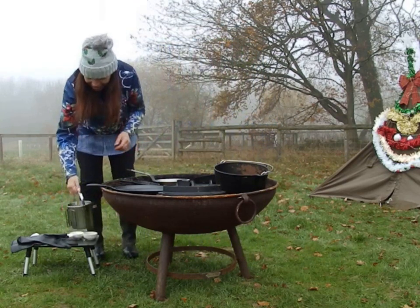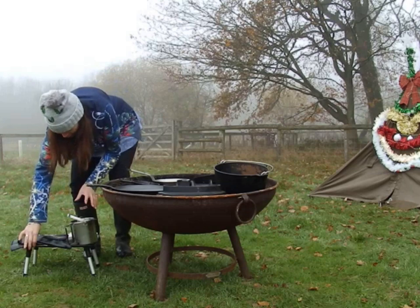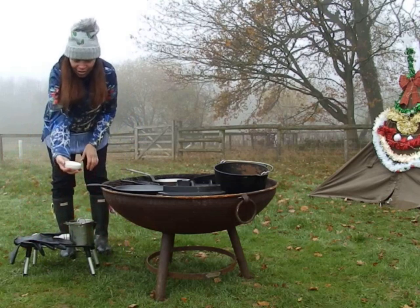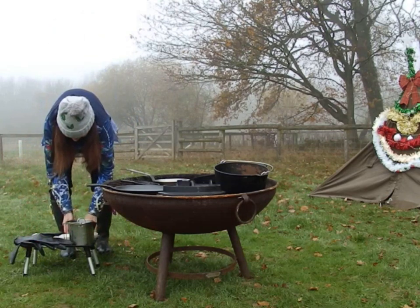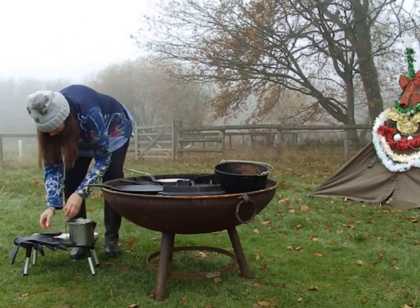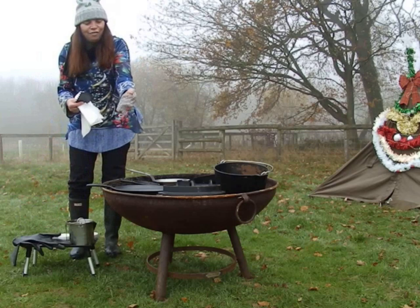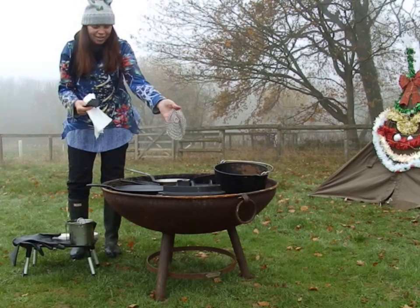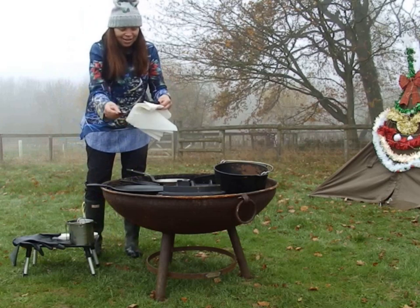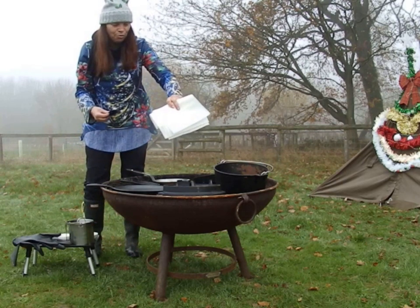In here I have some nice hot water, my pair of rubber gloves, my olive oil because I haven't got any other oil, salt, and washing up liquid. And here I have some paper towels, a chain for cleaning cast iron, and a scratcher for scraping the cast iron, and tissue for wiping it dry.